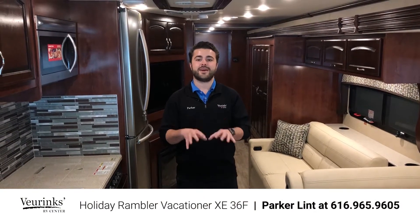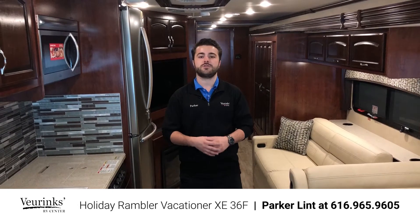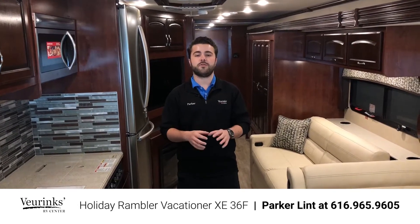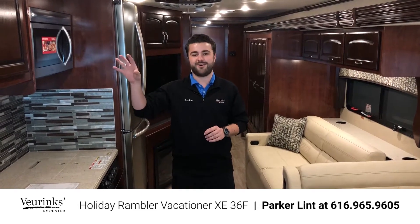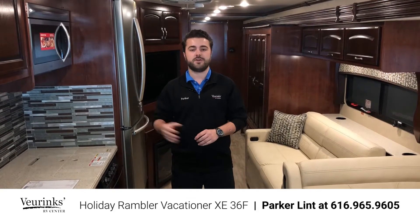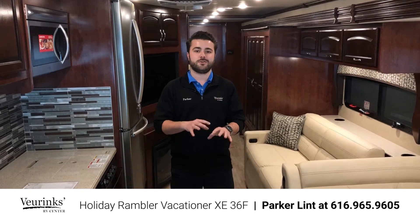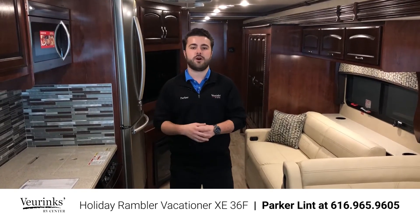This 36F Vacationer XE is a bunkhouse floor plan that is a gas motorhome. We're going to be going over a lot of interior and exterior of this coach. For this particular video, we've gone with the Kona Grove interior with dark cherry high gloss wood and the Sonic Streak exterior paint, which you'll see later on. If you're looking at one on our website that might look a little different, please give us a call to confirm.